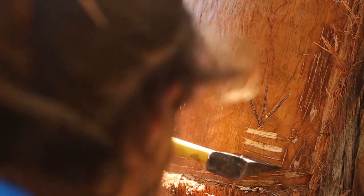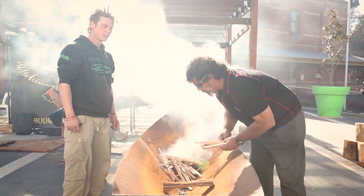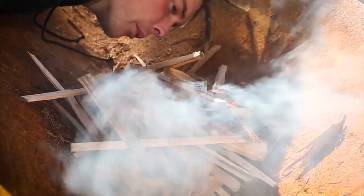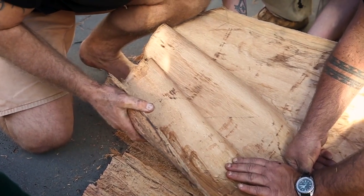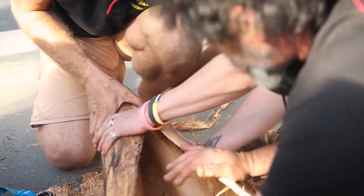You need fire to make a stringy bark canoe and to mould it. We require a certain amount of heat — not too much heat — it's quite a technical process. We use fire to utilise the saps and the water that's left in the bark. So when we take it off the tree, we heat up those saps and the moisture, the water in the bark, which allows us to have the bark malleable to fold into the ends that we then tie up.